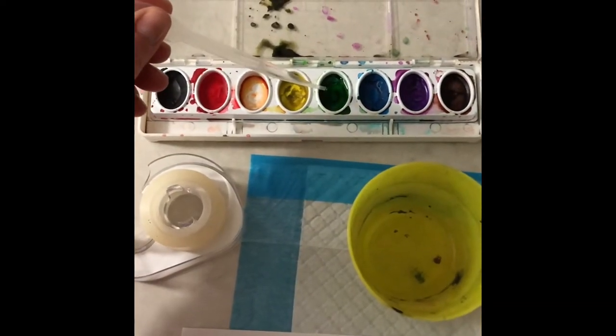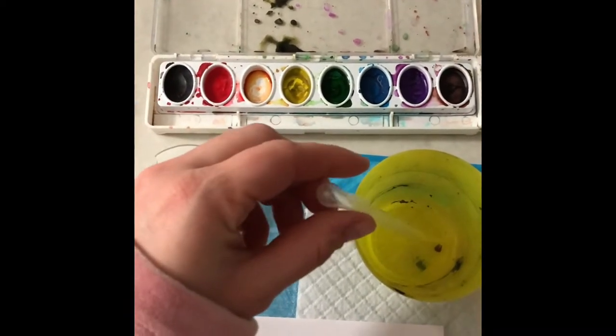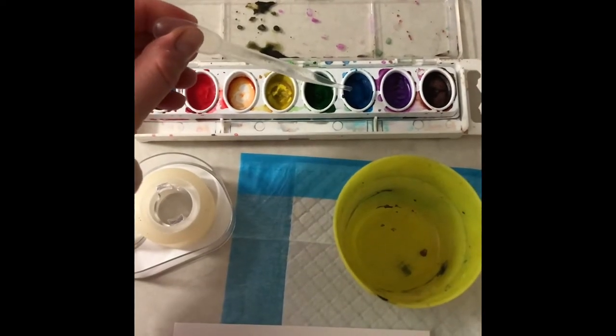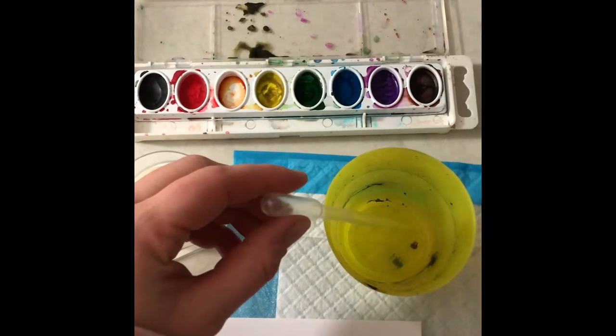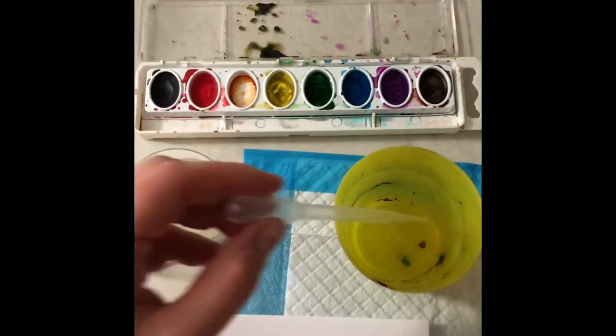So I'm going to get those colors wet. Pinch, dip, let go onto the blue. You might want to pick three colors, or you could do two. Pinch, dip — and I'm just getting each one of the colors I'm going to use wet.